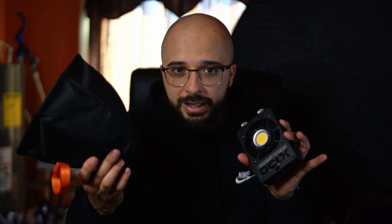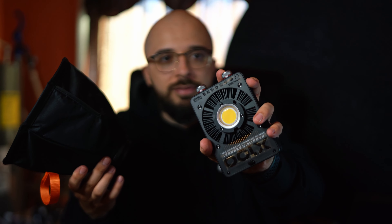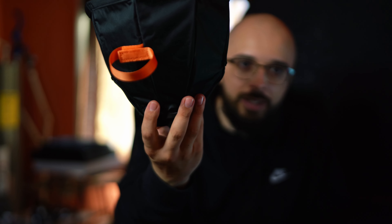First up is the softbox. This softbox is dope — I like it. They have this thing called a ZY mount, which is something Ziyun designed. It's basically a Bowens mount but smaller for the size of this light. Obviously it's small enough to hold in your hand. There is one issue with this softbox when you go to put it on — it's not too crazy, but it will get annoying after a while.